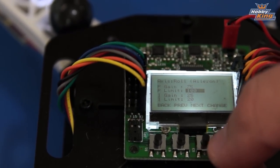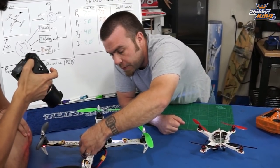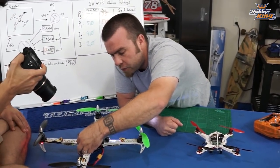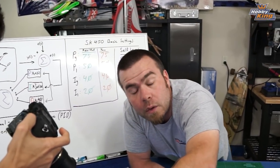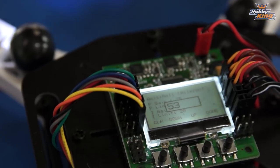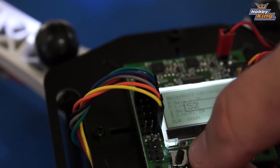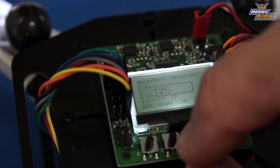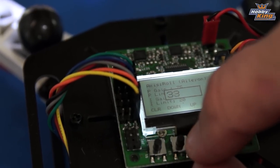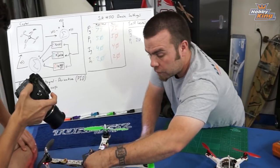Set the P limit down to 50. You can think of these limits as basically a travel adjust — by turning this limit down we're giving the copter less authority, making it a little mushier so that it is easier for first-time flyers. The I gain goes to 40 and the I limit stays at 20.